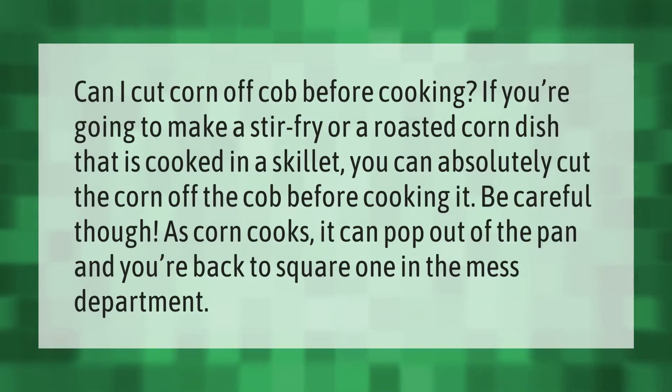Can I cut corn off the cob before cooking? If you're going to make a stir fry or a roasted corn dish cooked in a skillet, you can absolutely cut the corn off the cob before cooking it. Be careful though — as corn cooks, it can pop out of the pan and you're back to square one in the mess department.